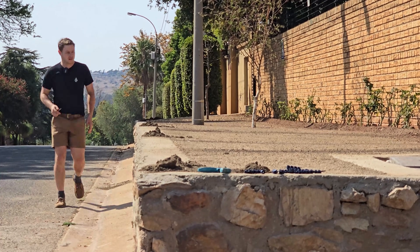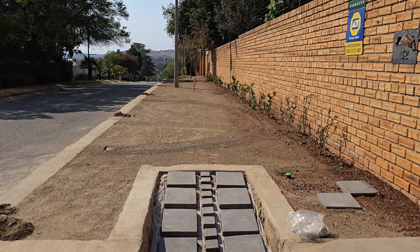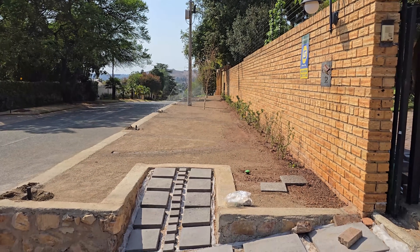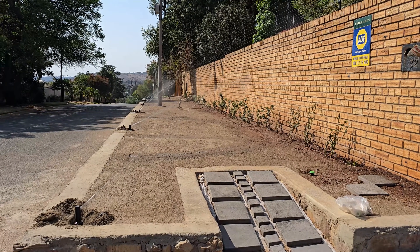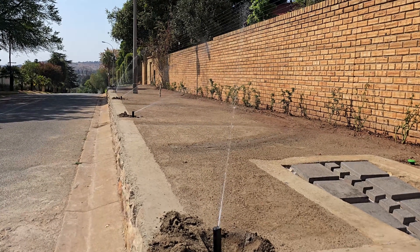All the nozzles are in. I'm going to turn the zone on to see what's happening. I'm not suggesting I'm done — the finer adjustments could take way longer than the initial setup and installation. I'll just turn it on manually. And there she goes — it's overspraying, so I'll have to adjust.